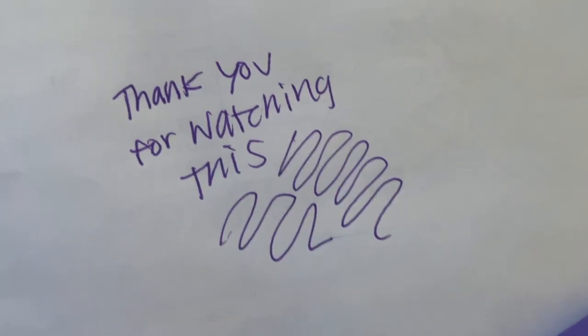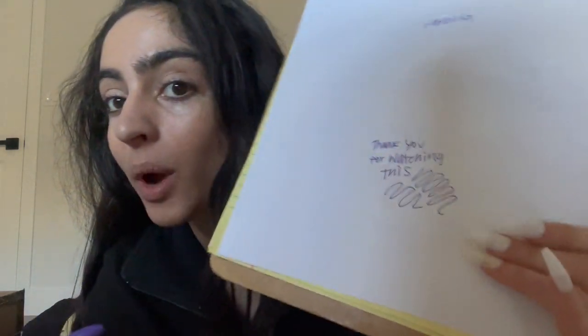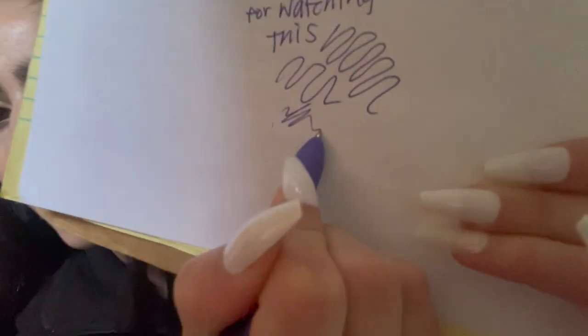Barely any smudging at all. You saw how smooth it was, and when I rubbed my finger over it immediately, nothing smudged. It was inky and bold. When I apply more pressure, it's more of a pen smudge rather than the ink bleeding — it still writes well under extra pressure.